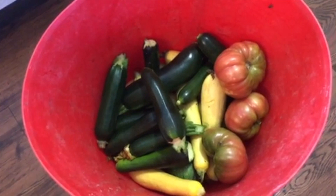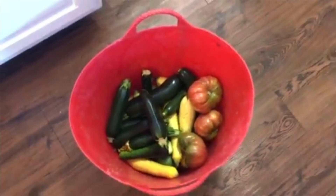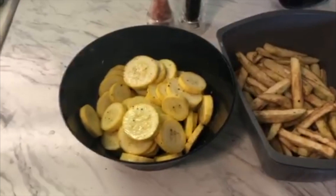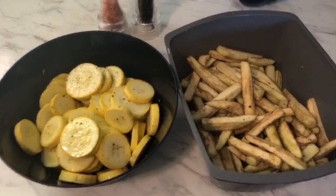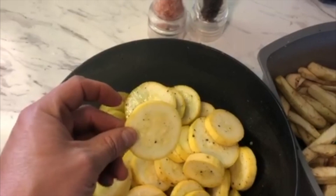So on the menu tonight is some BLTs, fried squash, and eggplant. We got us some black cream tomatoes there we're gonna use on our BLTs. Now if you're gonna fry squash or eggplant, it's a real good idea to come in here anywhere from 15 to 30 minutes before you plan on breading it and salt and pepper it — and what that's gonna do is it's gonna make these things sweat a little bit, it's gonna give a little moisture there.